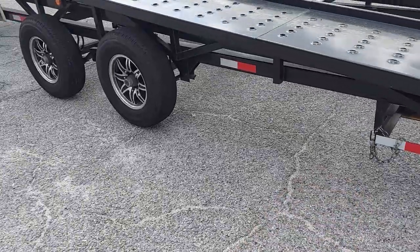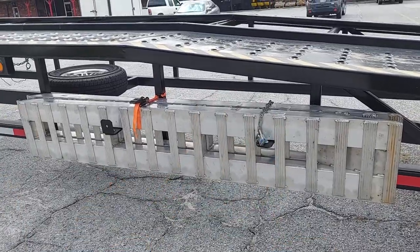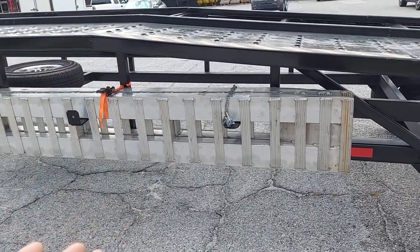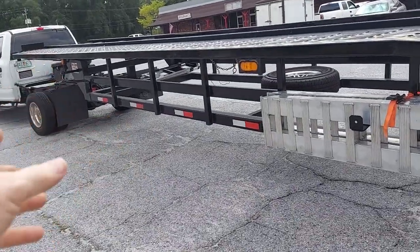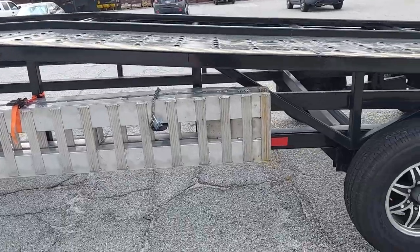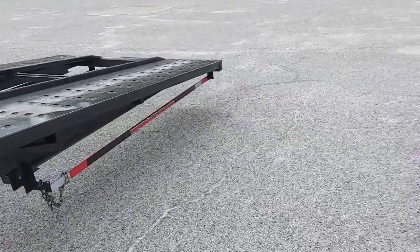So what we did — and you can actually order these trailers this way — is we remounted the ramps on the side. We made our own brackets, bolted it all together, and put a chain lock so nobody can grab them. We put both ramps on one side. It's more efficient: you come back, grab one ramp, put it down, walk straight back, grab the other, put it down — especially when your tie-down box is right there. Otherwise you'd have to go around both sides separately.